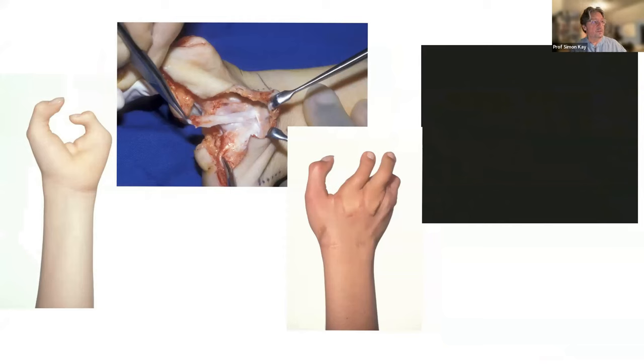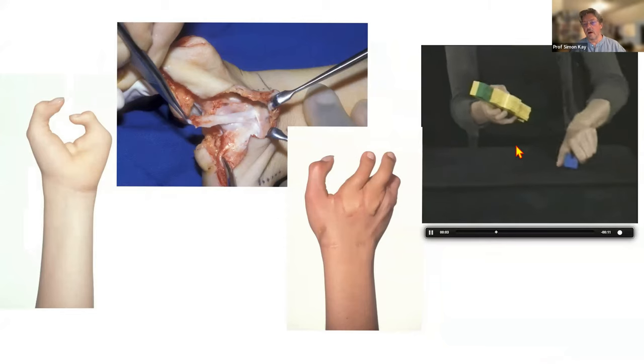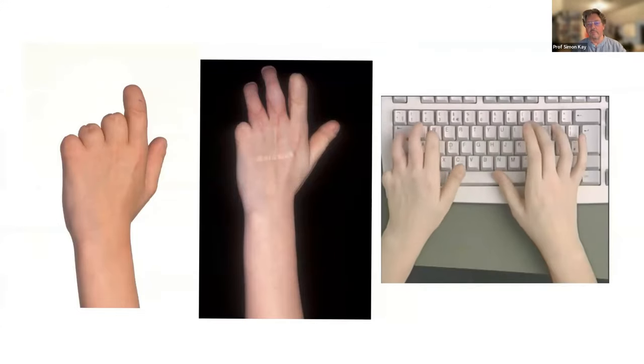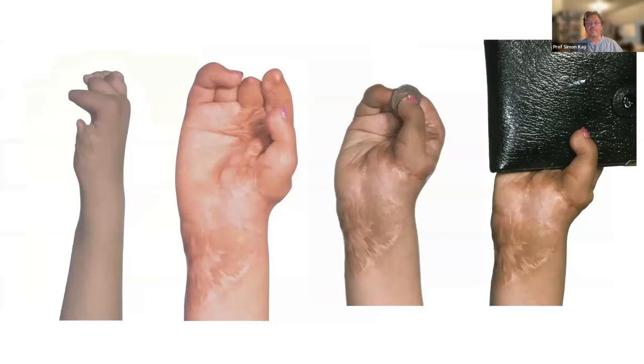He's got the choice between using the thumb and little finger or all three fingers for large object grasp — I think it is a vindicated procedure. Here's another girl with the same findings, again demonstrating the same rationale. Let's move away from microsurgical toe transfer.